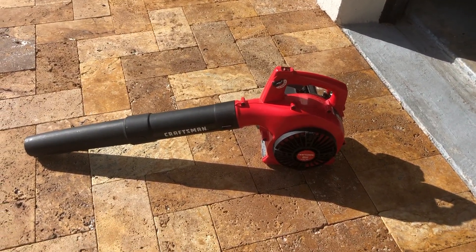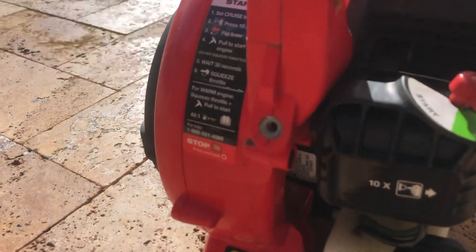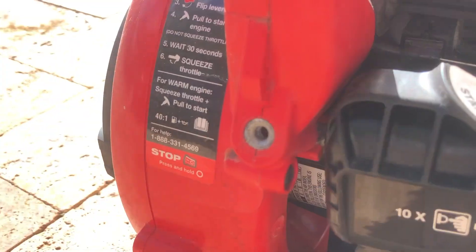I have one of these craftsman blowers. You can see here that the rip cord pull start broke.